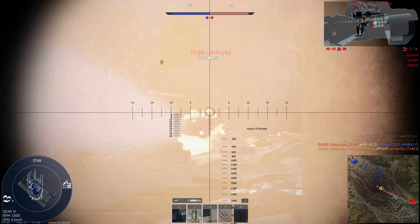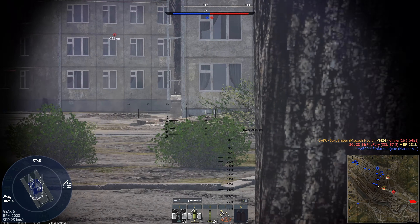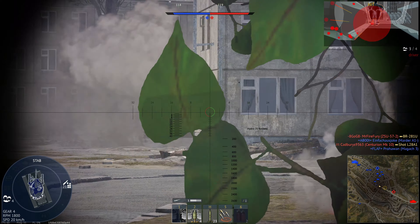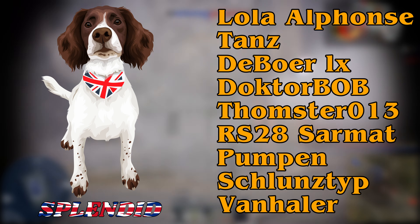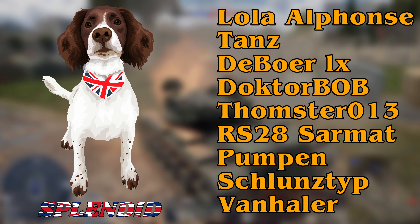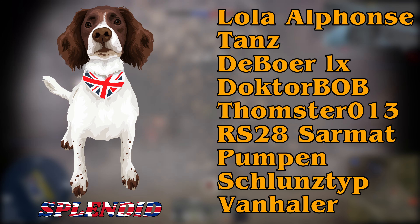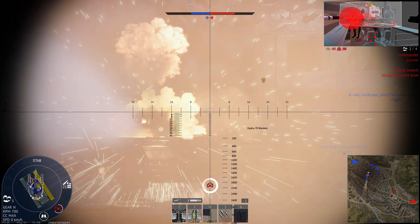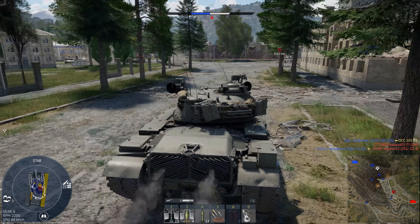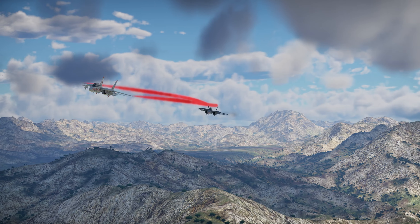So what about our gimmick, the Hydra pods? We have two pods available, each containing 19 Hydra 70 rockets. These rockets travel at 740 meters per second and can penetrate 290 millimeters of armour, with their warhead containing 1.2 kilos of TNT. These rockets are kind of like pinpricks — they aren't going to do major internal damage unless you get a direct hit against an enemy's crew members or their ammunition. You are still going to have to aim for vulnerable parts of a tank. I usually use the main gun to pop a round into them, and if I don't get a kill with a single hit, I'll then start spamming rockets at them.